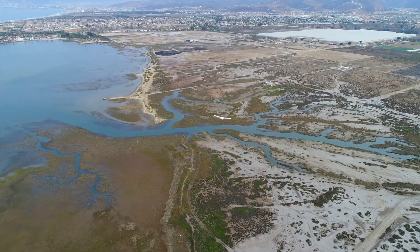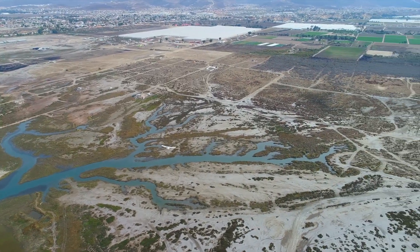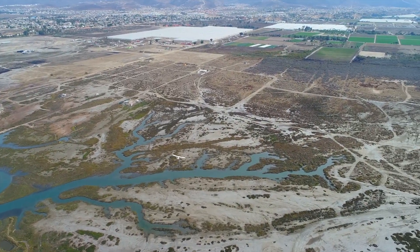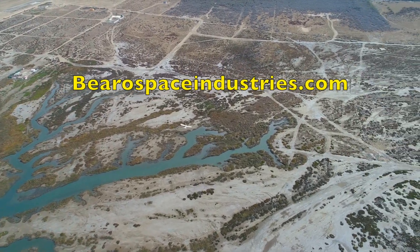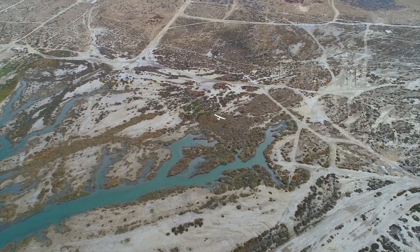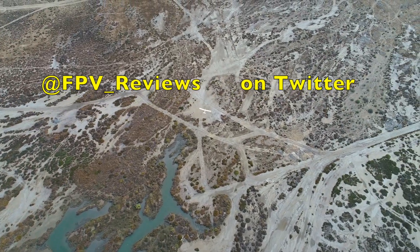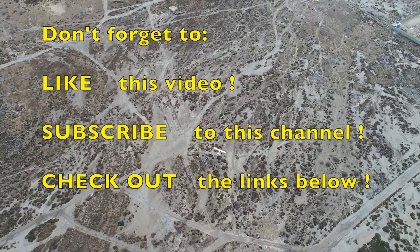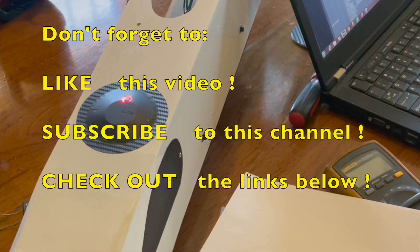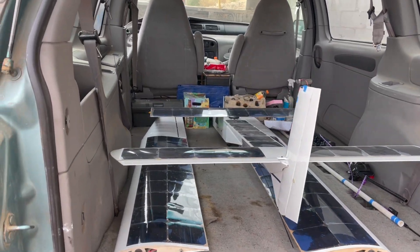We're constantly updating the document to make it more streamlined and incorporate the latest applicable features. You can get the latest version of our setup and tuning guide on our website at the link below in the description — check there for more info as well as the latest info about all of our projects, and check us out on Twitter for day-to-day updates. Don't forget to give us a like if you found this video helpful, subscribe so you don't miss anything in the future, and stay tuned for the first flight of Solar Dragon coming up very soon!